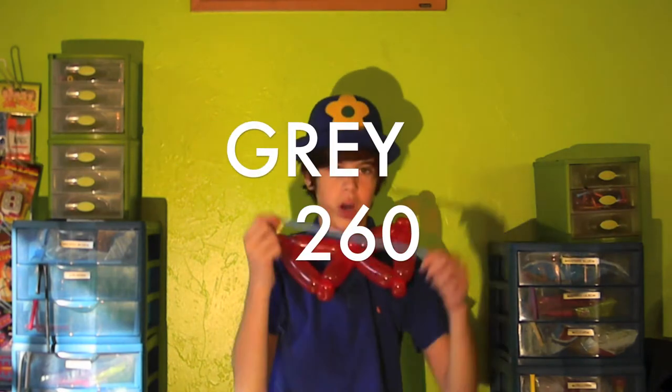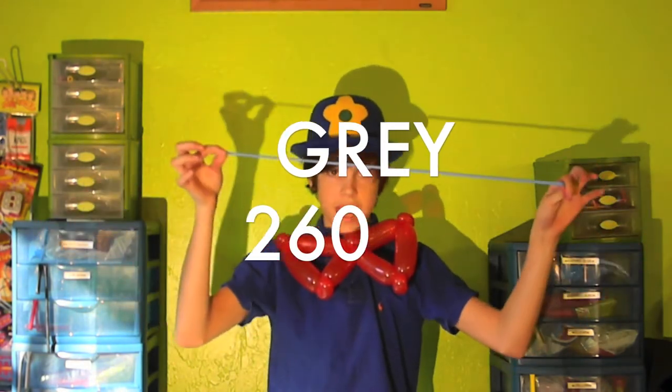today we're going to learn how to make a balloon bow tie. So let's go ahead and make our balloon bow tie. What you'll need for this is one 260 balloon, and that's it.